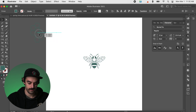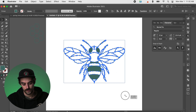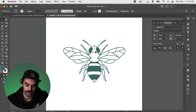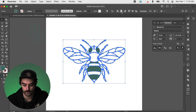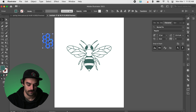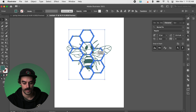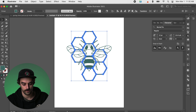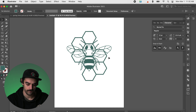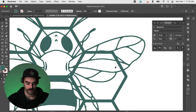I'm going to enlarge this bee and bring her up to a good reasonable size. We'll align it to our artboard to put it right in the center. And we can also grab this honeycomb and make that bigger — I was thinking maybe stacking these guys on top of each other, something kind of like that. But obviously we don't want them all overlaid.